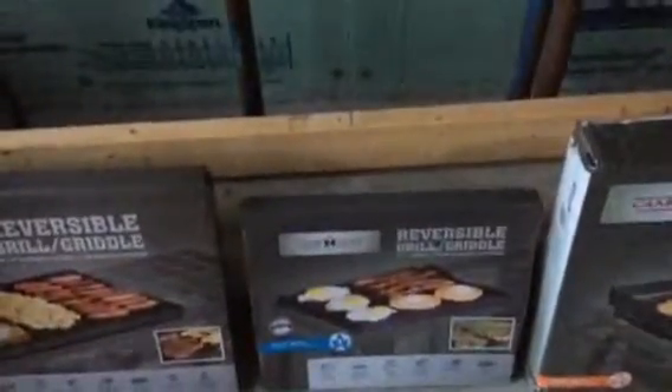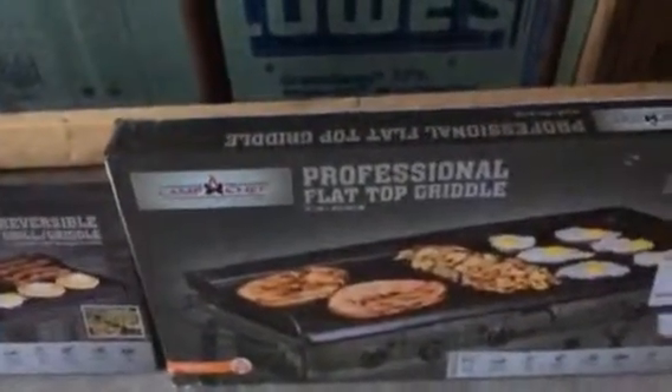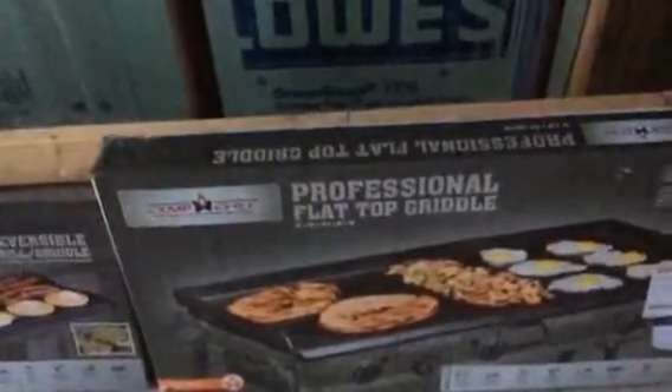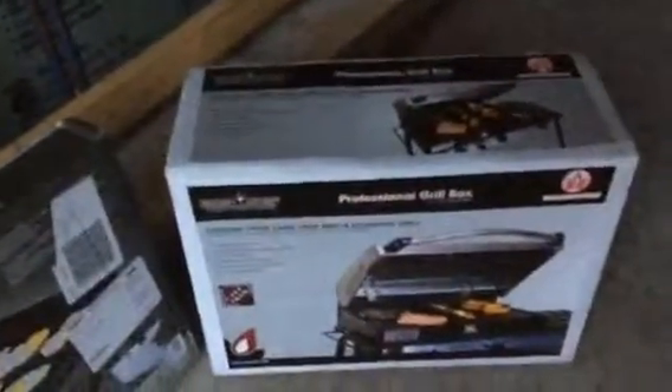On the other side of the reversible griddle you can cook eggs on the flat surface. Then there's a reversible mini griddle that covers one burner. And there's the professional flat griddle which covers all three burners — just a flat surface to cook everything for a big breakfast.